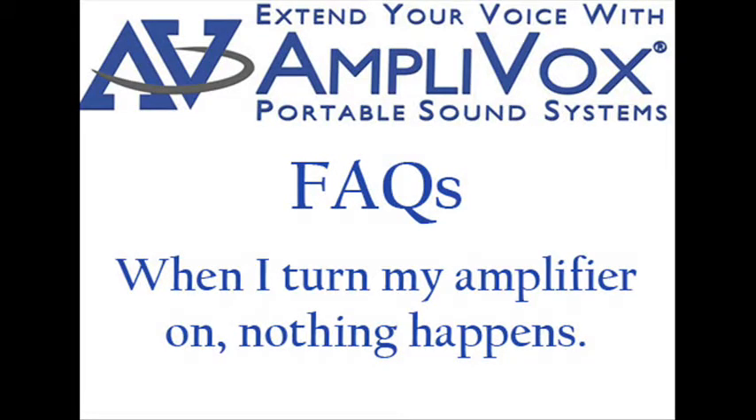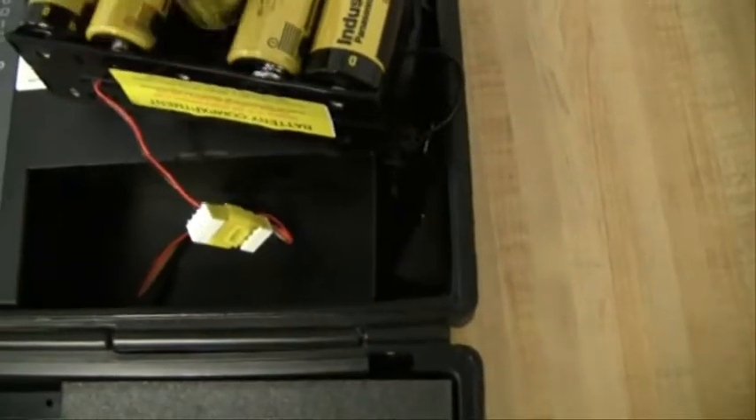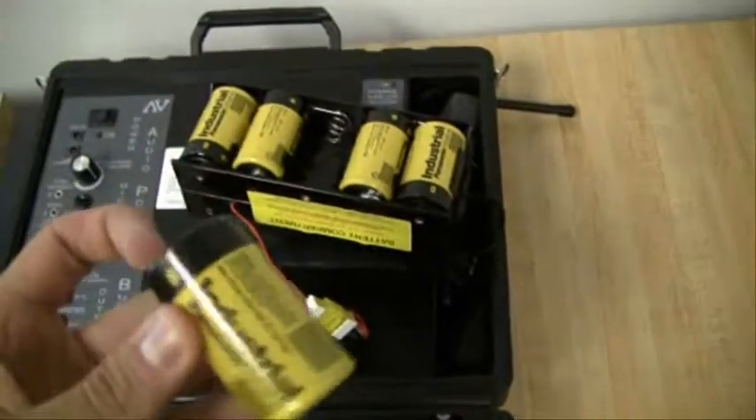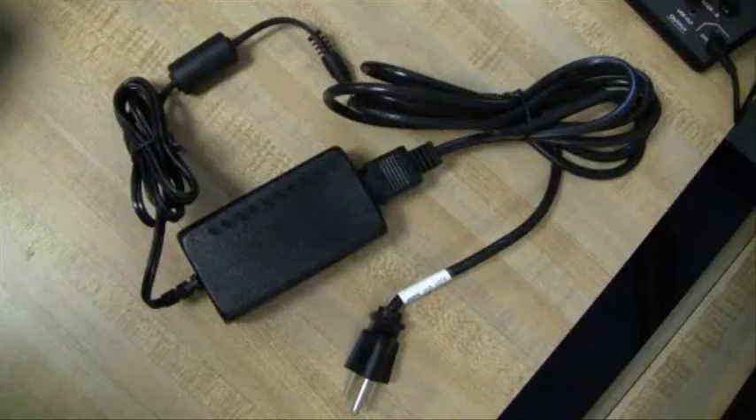When I turn my amplifier on, nothing happens. First, check your power source. If you are powering the system with 10 D-cell alkaline batteries, check each battery to see that it is producing 1.5 volts, or 15 volts total.